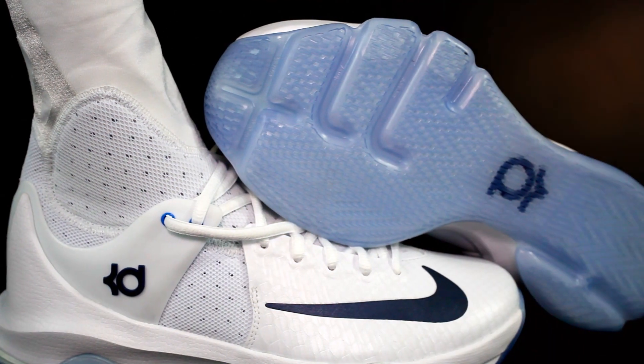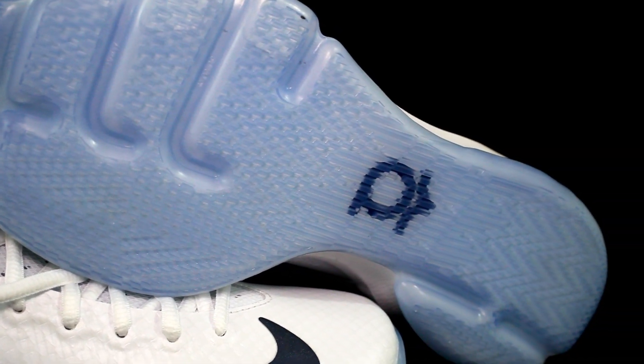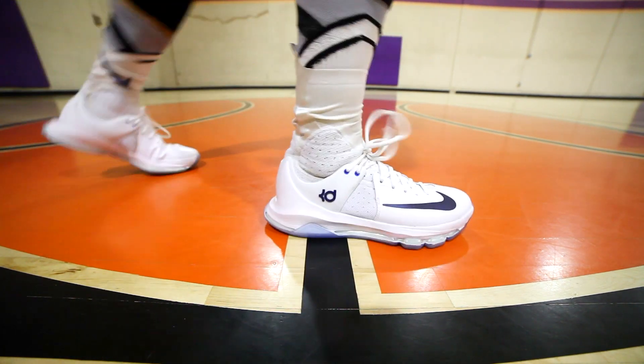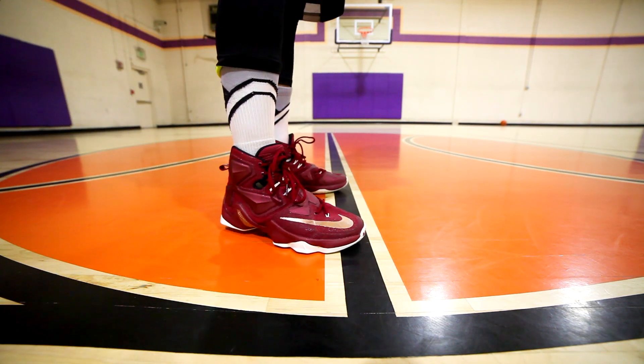I really haven't had any super bad slip-outs with the LeBron 13, so that traction is very nice. If you have the translucent version, just try to get the solid rubber. The KD8 Elite I have is the all-white translucent outsole, and while it's nice, it attracts dust very quickly — every two to three plays. I had five or six really bad slips where I almost rolled my ankle. LeBron 13 for the win on traction.